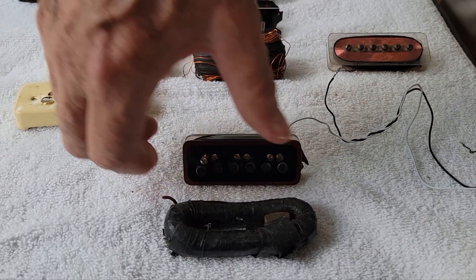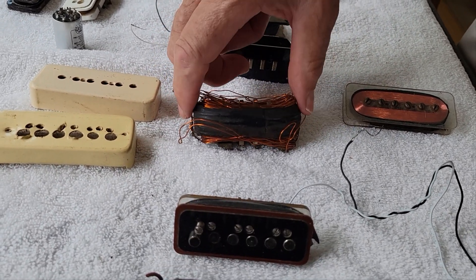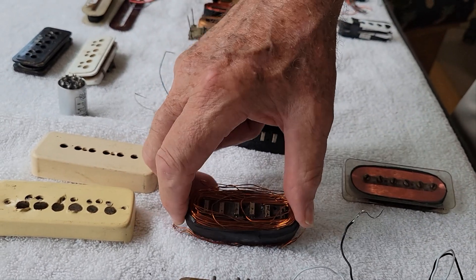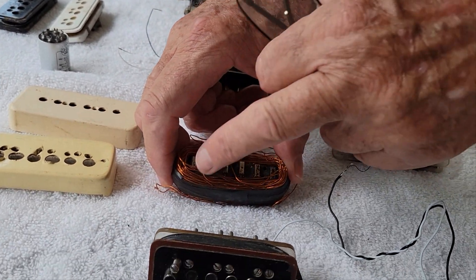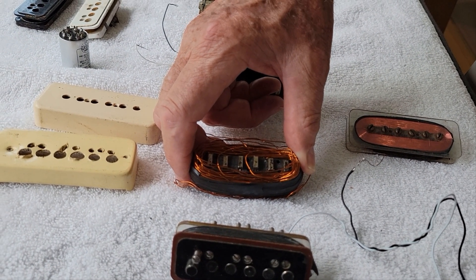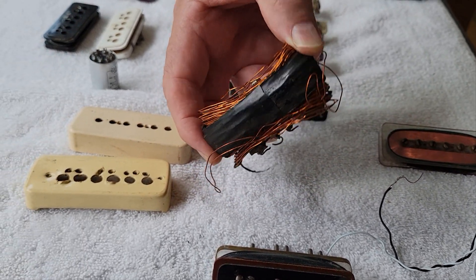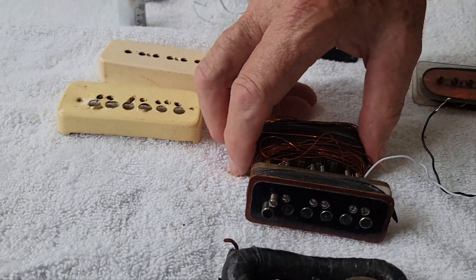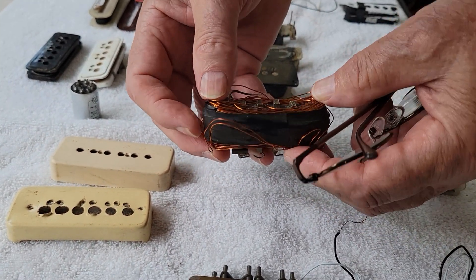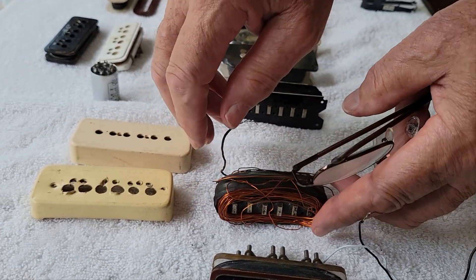The next step was he realized maybe he should try to make a bobbin, because here were the early staple-type pickups that were on his Gibson — actually the black beauty guitars. So he decided he'd wrap wire around that, but that became kind of a problem. The problem was you didn't have a real bobbin to keep the wire set in a spot that would make sense around the magnets.